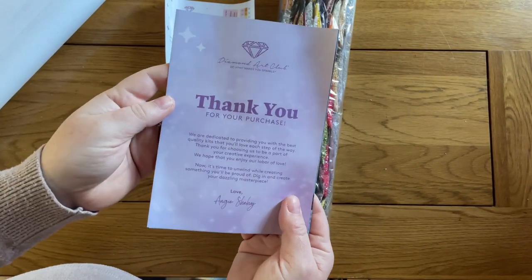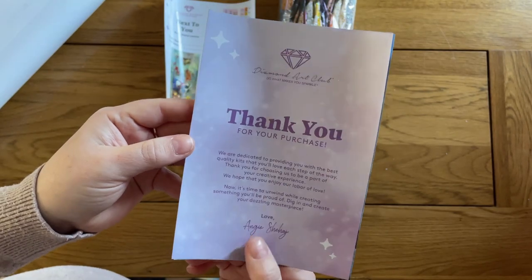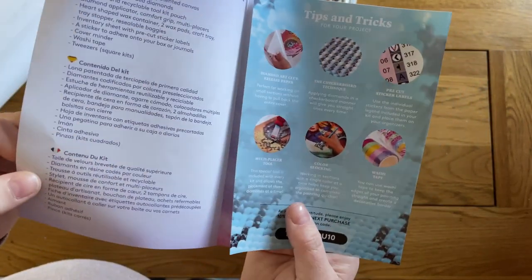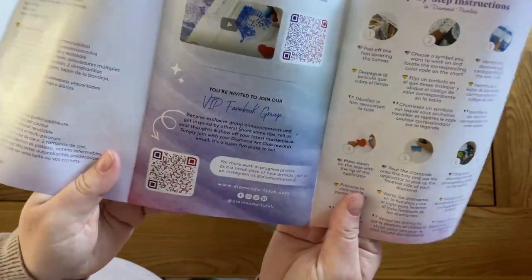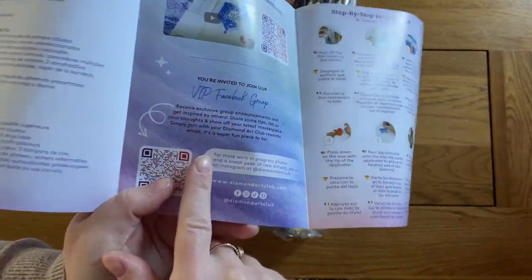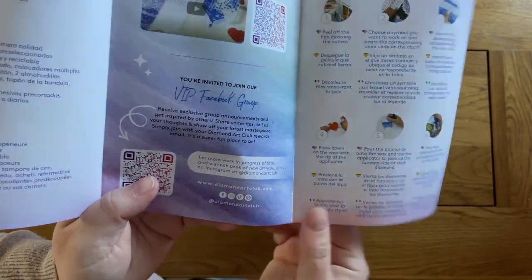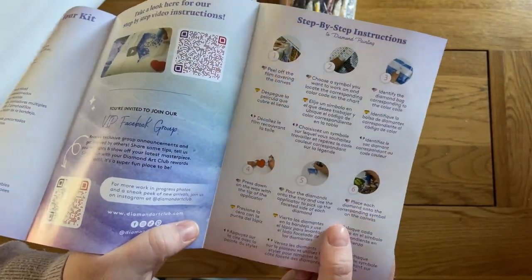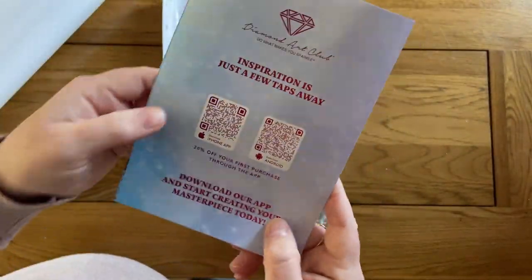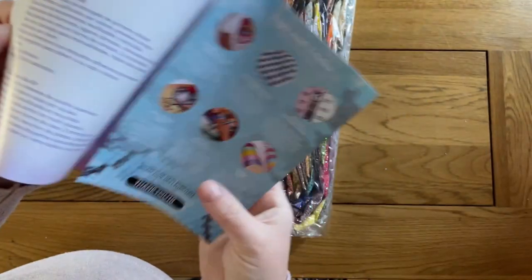If this were to be the very first painting you'd bought from Diamond Art Club, you'd find in here a useful booklet — though maybe not so much use for more seasoned diamond painters. It thanks you for your purchase, gives you tips and tricks, tells you what's in your kit, gives a link to a step-by-step video instruction, has an invitation to their VIP Facebook group — which is a nice community with lots of ideas and tips — and step-by-step instructions as well. And also some codes: 20% off your first purchase for the app, and a 10% one as well.